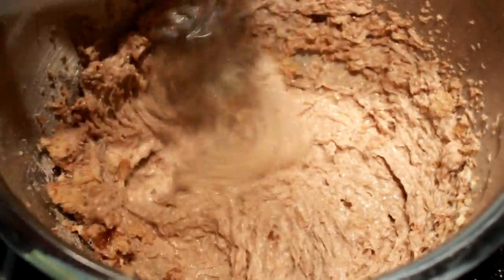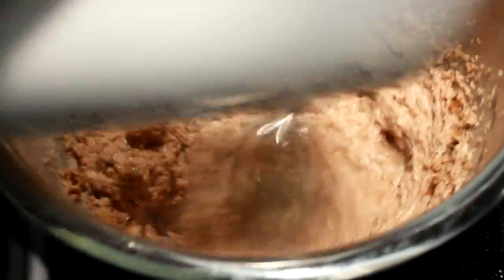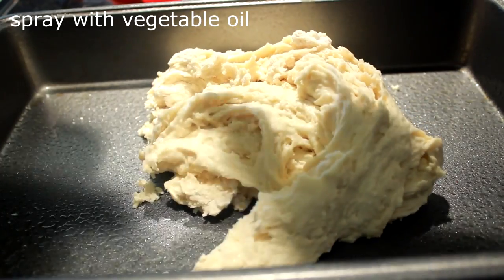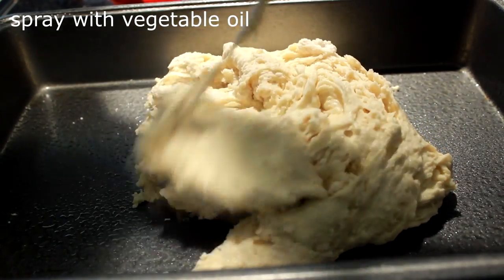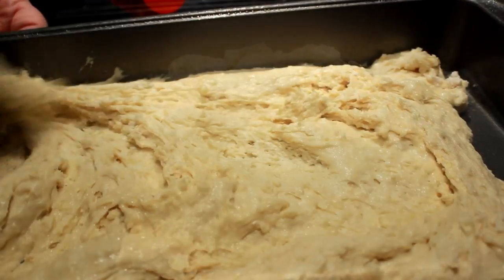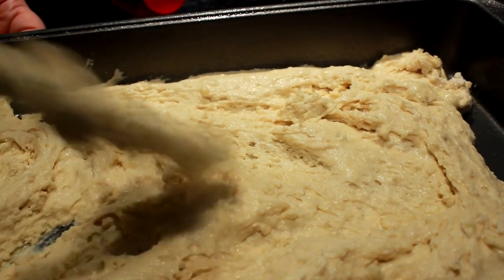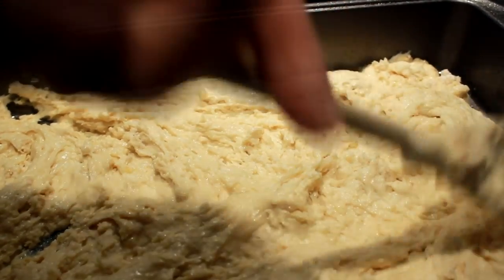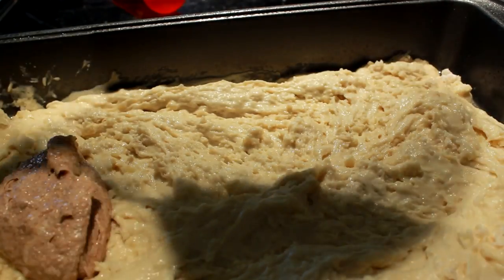Now go over to a 13 by 9 baking pan and start by putting your first mixture in. It's kind of thick, but that's good — just work it around with your spoon. Don't worry if the edges and corners don't fill in perfectly, that ain't a problem at all.